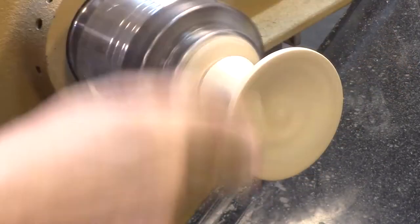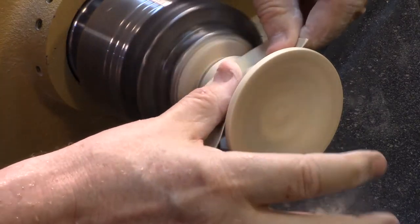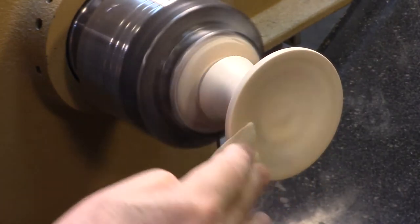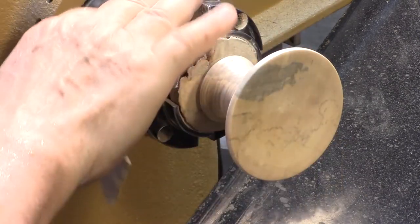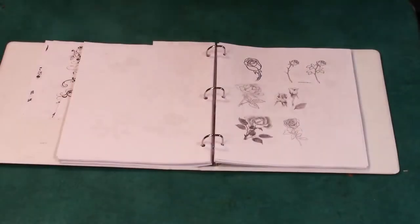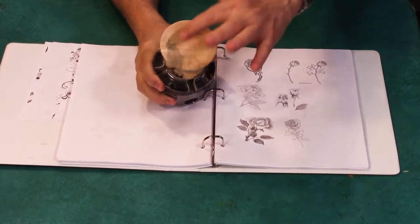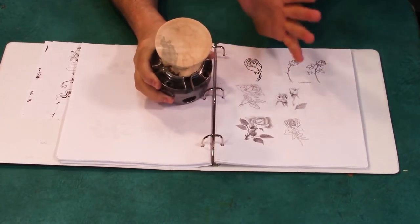Now what I'm going to do is leave it in the chuck — I'm not going to cut it off just yet. I'm going to do my wood burning work on it, then I'm going to put it back on the lathe so that I can put a friction polish on it. So this comes off and we're going to start wood burning. For this little miniature candy dish, I want to put an image right in the center, and then around the side I'm going to put in some vines with little leaves on it.